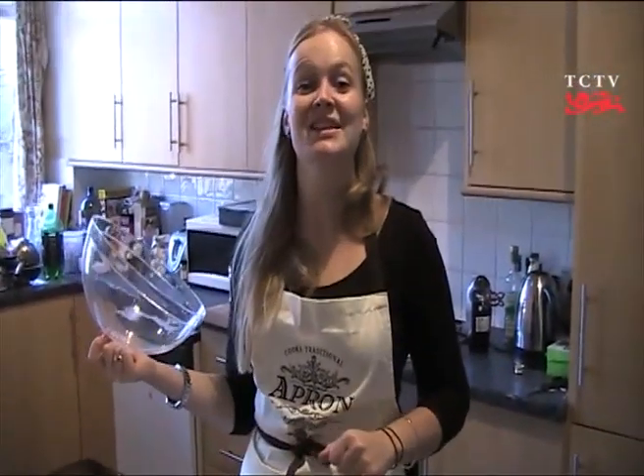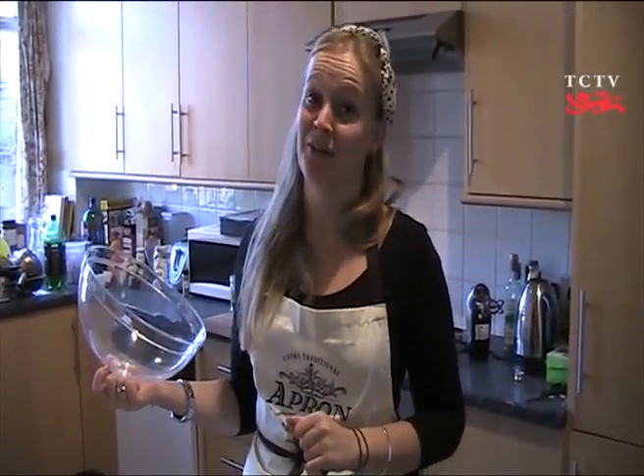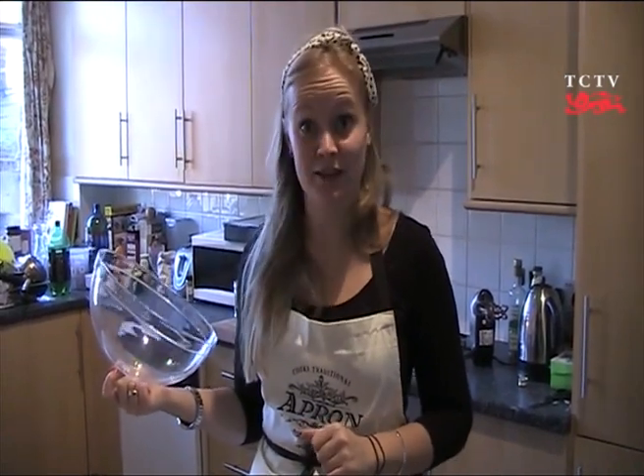Congratulations, you've successfully baked my yummy chocolate cupcakes. Now the hard work begins — keeping your housemates away from them.